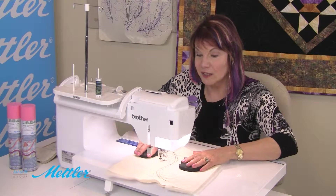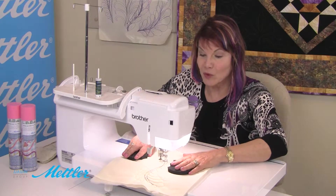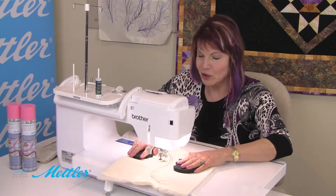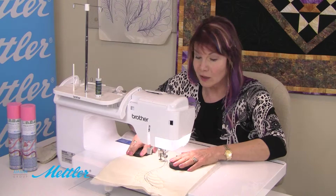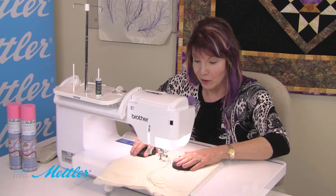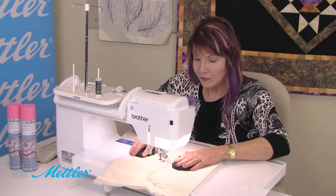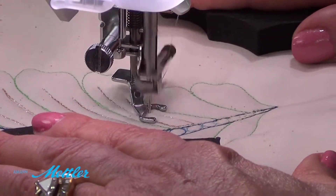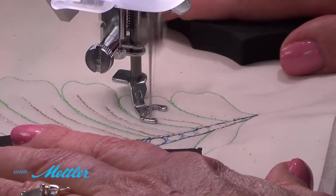I've had people come to me in classes - I teach all over the country - and say my machine will not sew metallic thread. So I ask them some questions: what kind of thread are you using, what are you doing? A lot of the time it is the thread. If you use high quality thread I think you're going to be happy with your results. One of the reasons I've chosen to use Mettler over my quilting career is it doesn't run thick and thin, it doesn't have knots. I've been very, very happy with the quality and the consistency.